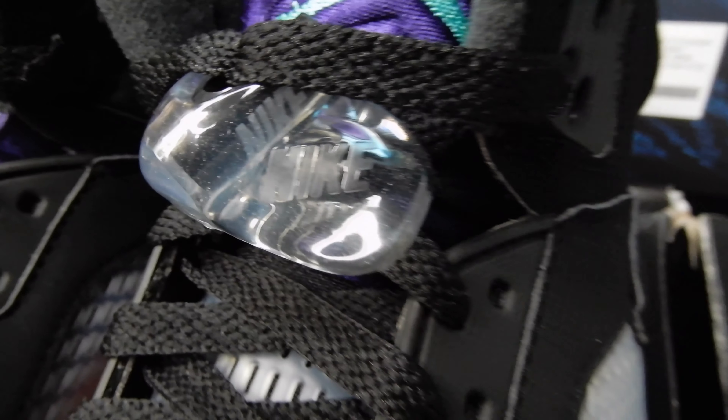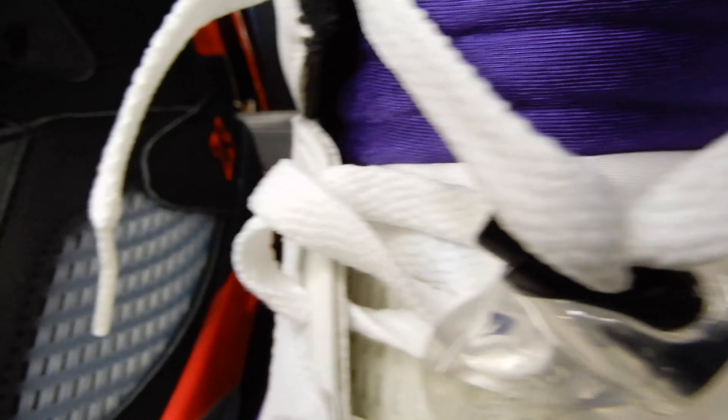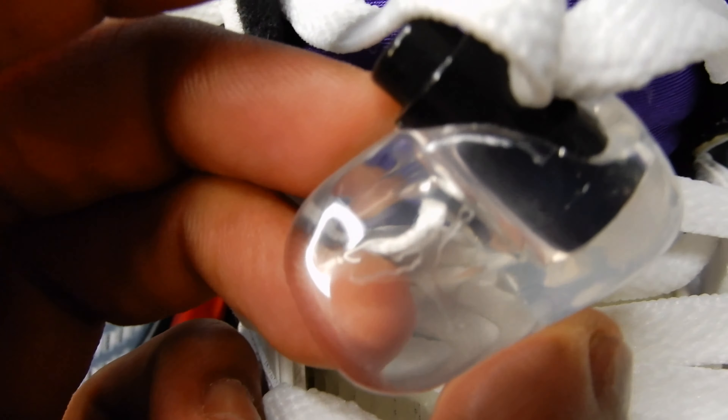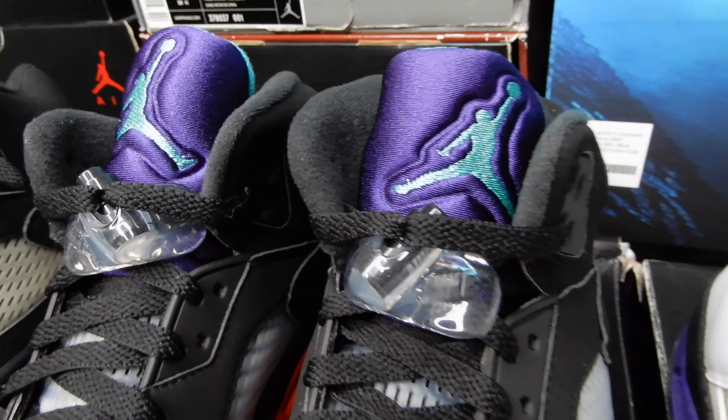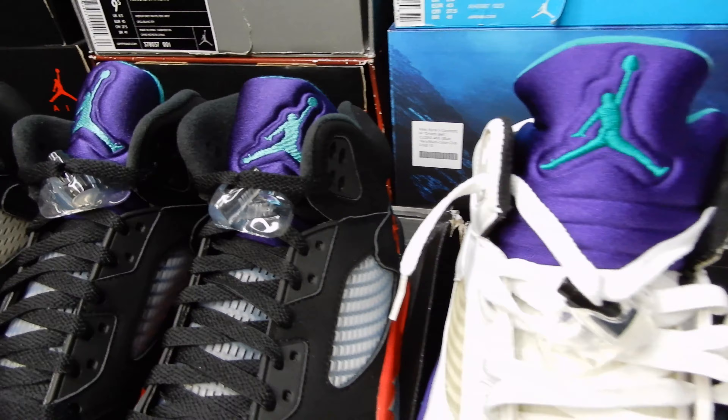You see the Nike. Now, the '06 Grapes and 2013 Grapes have the same lace lock just with the Jumpman on them. But these have Nike like the original 1990 pair does. And you can't help but notice that beautiful grape fives tongue they got up there.